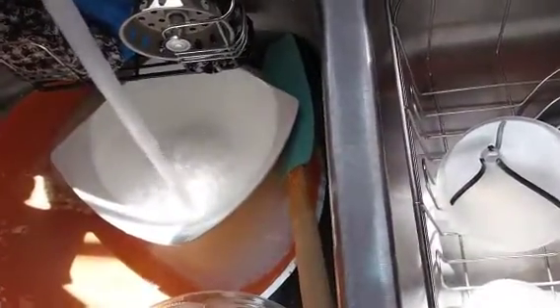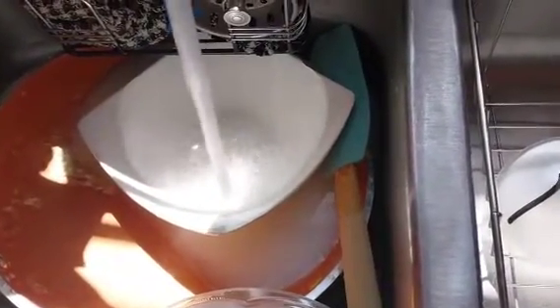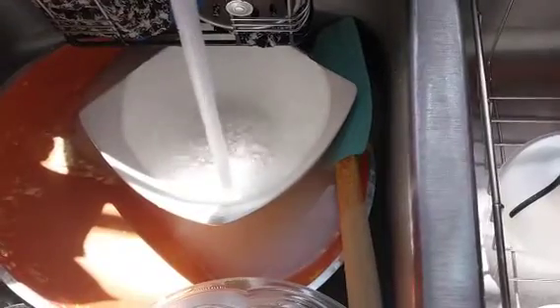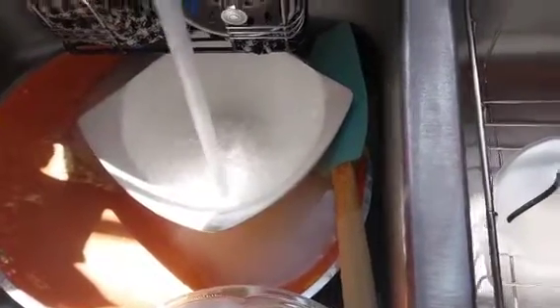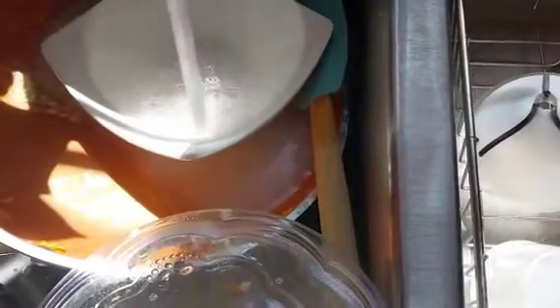Okay, it's finished. Look at that water run — the water is running. All right, I'm out.